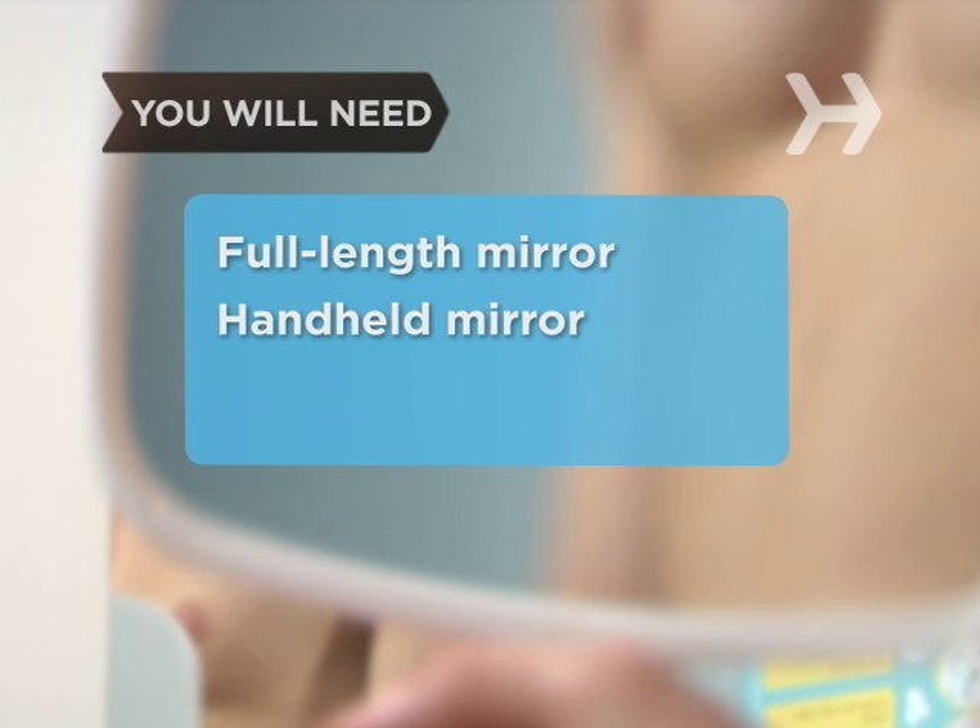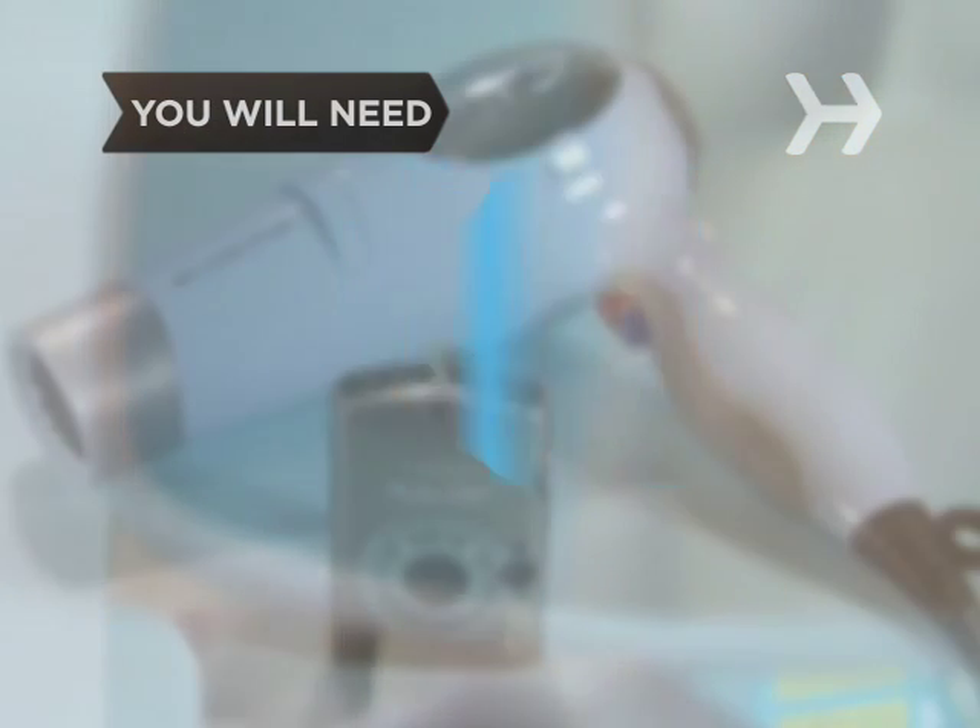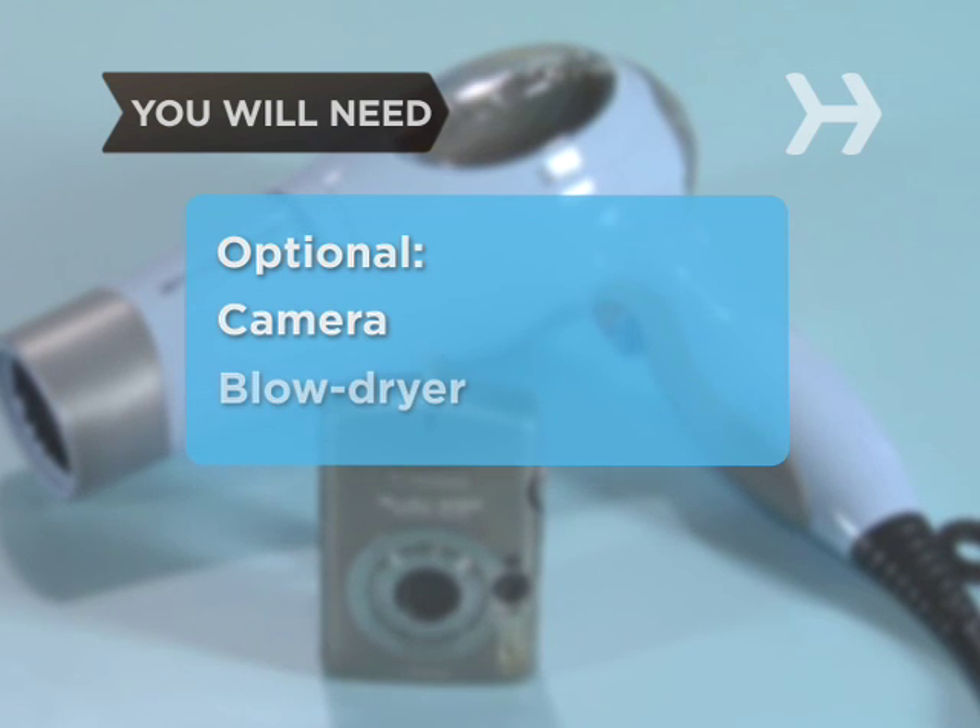a handheld mirror, good lighting, and optionally a camera and a blow dryer.